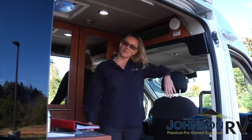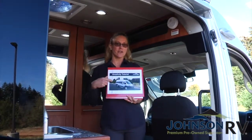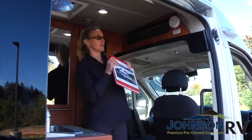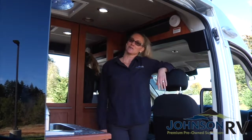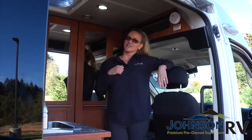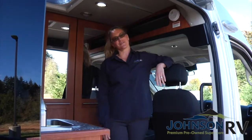So that was the Simplicity tutorial. If at any time during your trip you have questions, you can always refer to the manual, which is located right here — it goes into even more detail as well. I'm Tracy at Johnson RV Rentals. Come on down here, pick up your Simplicity, and hit the road.